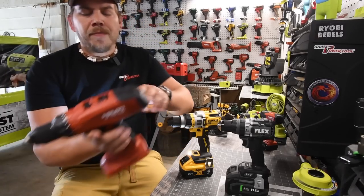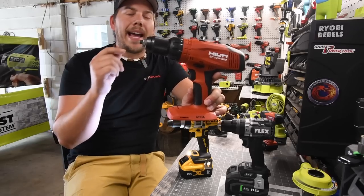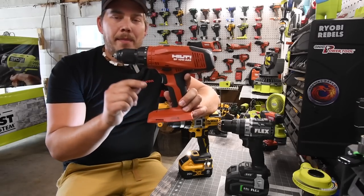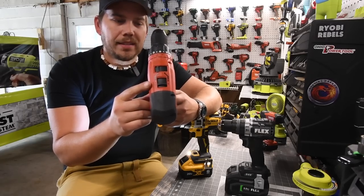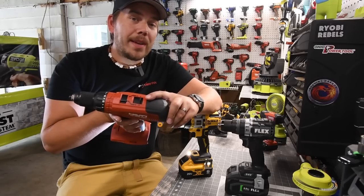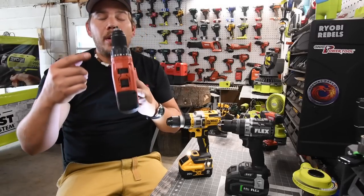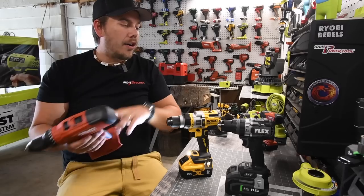I'll give you guys a quick example. This Hilti — this is the SF10WA22. How Hilti rates their system is the middle number; this is a 10, so that means this is one out of 10, so this actually has four speed settings. There are drills out there with actual four speed settings, so that's the benefit of having this specific drill. In future videos, we will be using those speed settings as required, as we are with these.